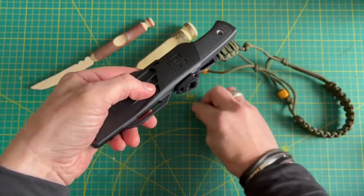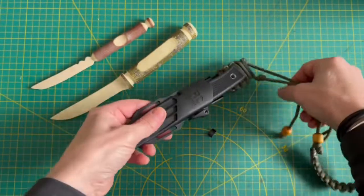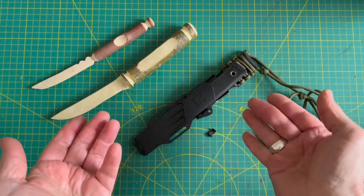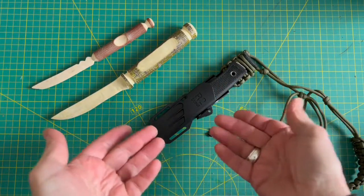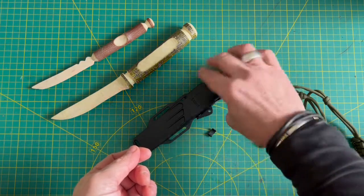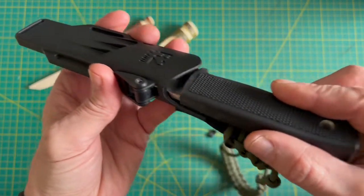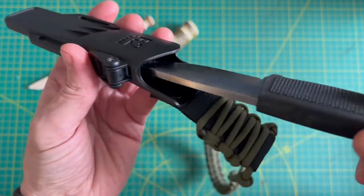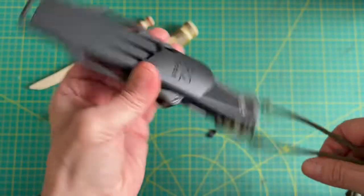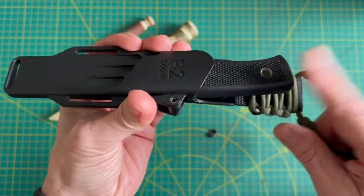Considering how much it costs, it's unfortunate that a little piece of plastic would make the sheath virtually useless. But anybody coming to this video who's had this problem, maybe we should reach out to the manufacturer. By the way, this velcro mod should be done on quite a few of them anyway because it just silences it — it's quiet. Listen, it's pretty good actually, I like that.